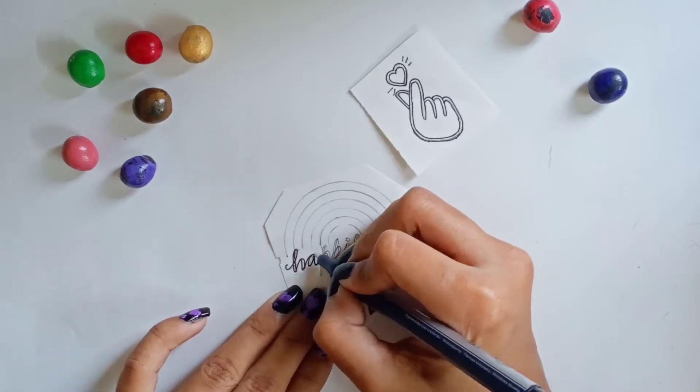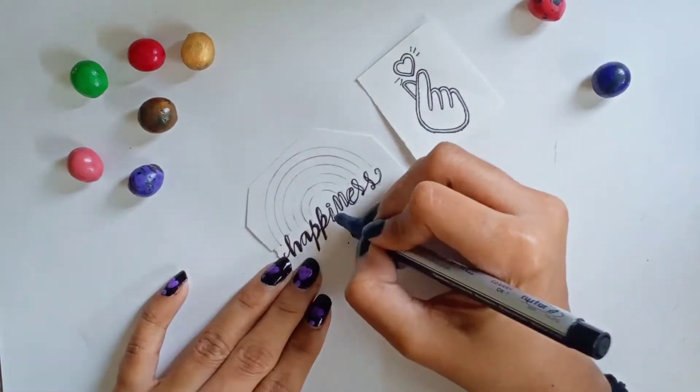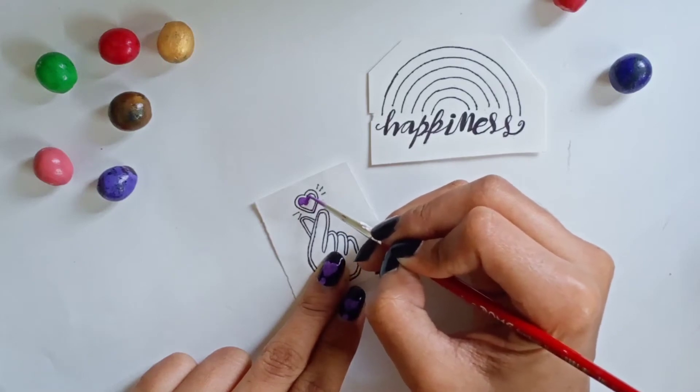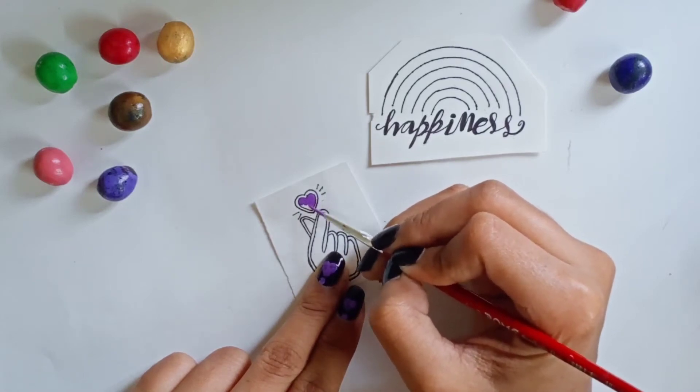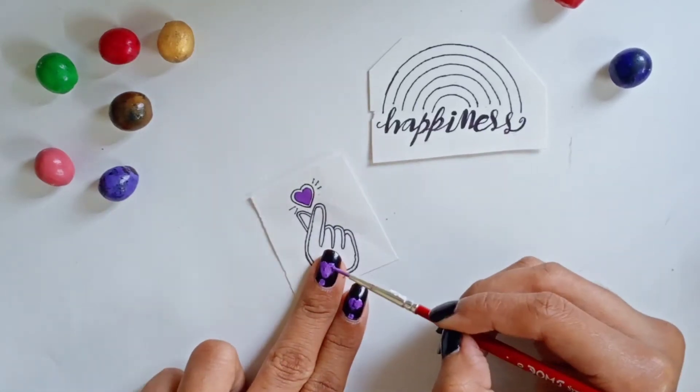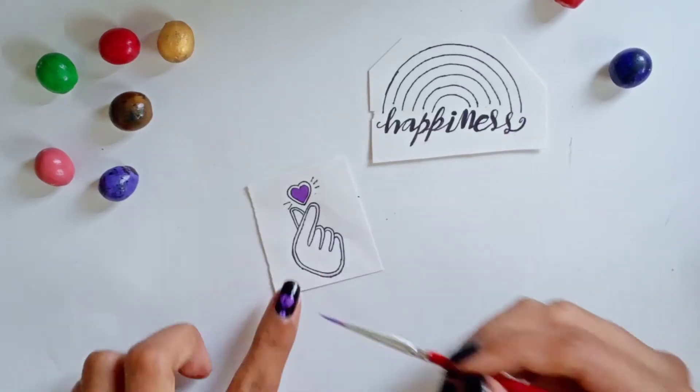Here I can also use my sketch pen or color. I'm using a purple color but you can use anything — even nail paint like this works perfectly well.